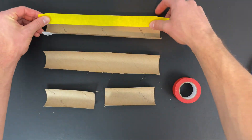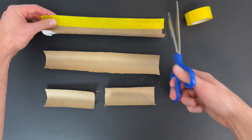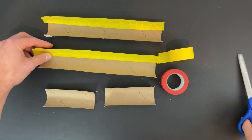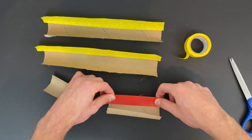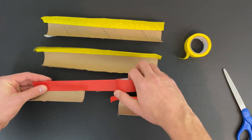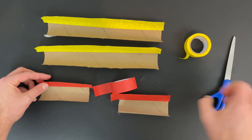To get started, I suggest cutting your paper towel and toilet paper rolls in half so that you have ready-made tracks prepared to experiment with. Next, take a piece of tape and place it along one side of each of the tracks.